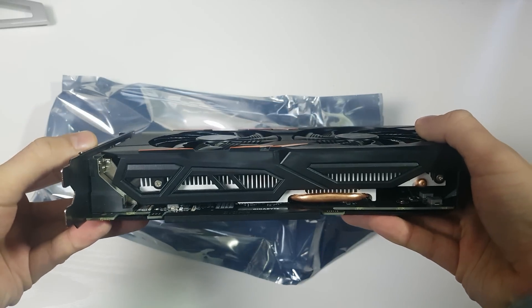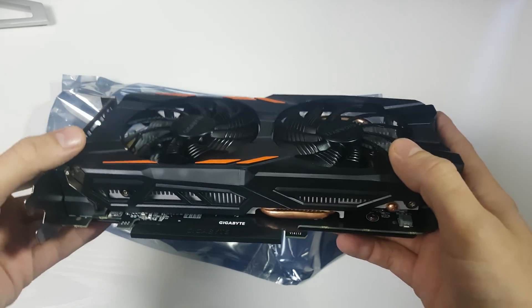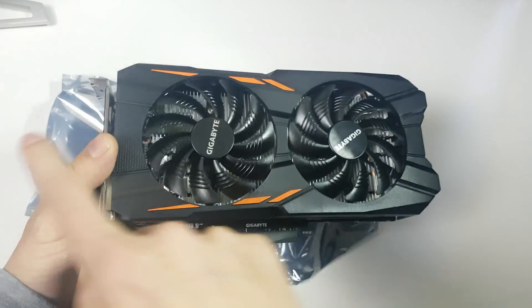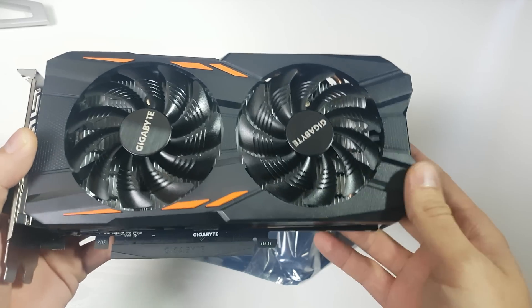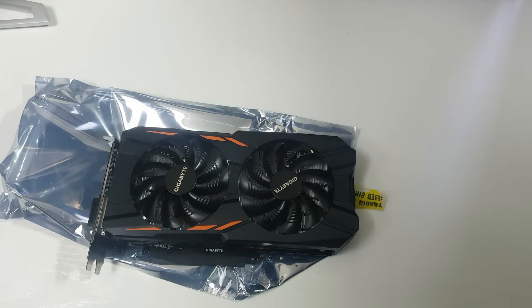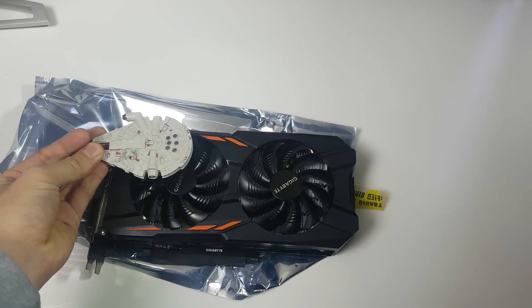The card is 40mm in height. You can see some copper heatsinks here — it would have been nice to see nickel, but it is a budget card. The length is 229mm, so it will fit in most cases, though it is a bit large for a 1050 Ti compared to the standard non-powered versions.